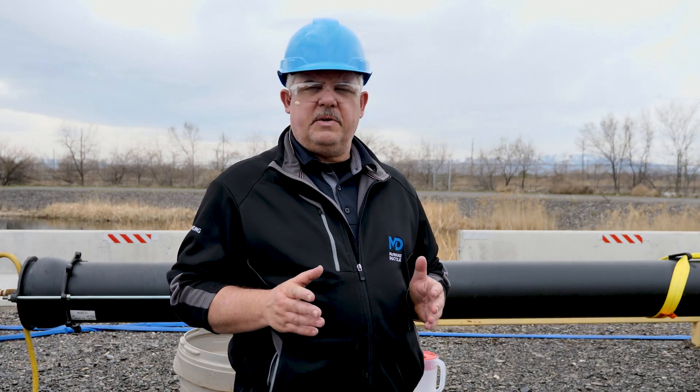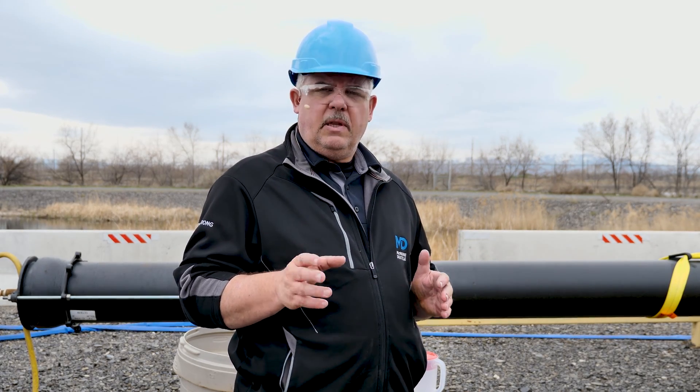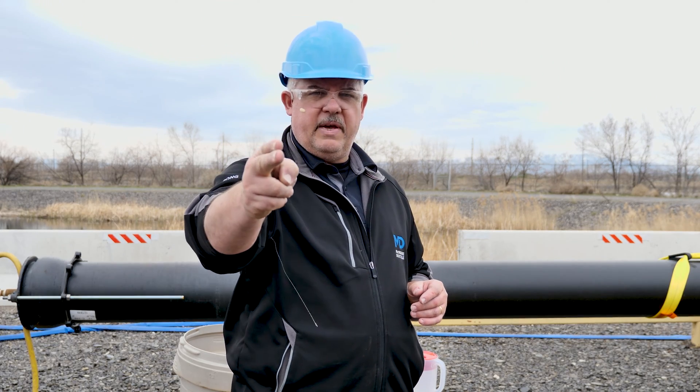Today we've discussed the process of doing a hydrostatic test in the field. If you'd like a more detailed checklist, click the link in the video description below. And as always, work hard, work smart, and work safe.